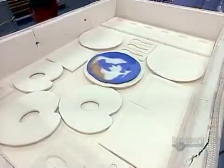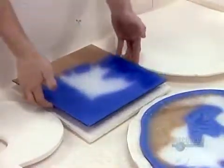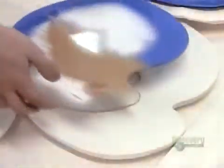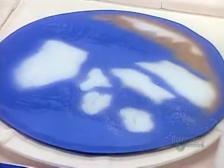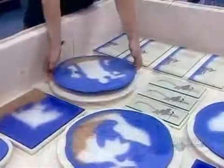They carefully lay the glass over the mold, molding several different pieces at the same time. In the intense heat of the kiln, the glass will melt and take on the exact shape of the mold, right down to the most intricate textural detail.